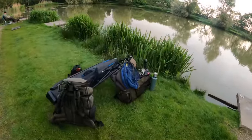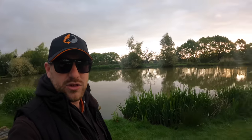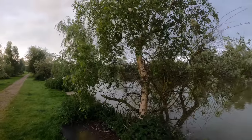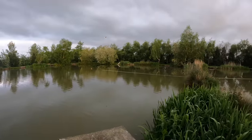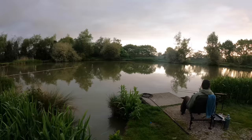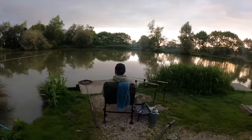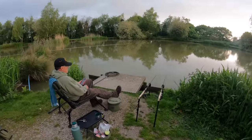Just brought all my stuff down. I'm obviously going to take you through the methods that we'll be using today so you can try them yourself if you wanted to do so. I'll go through those in detail along with the setup. My dad's already got here and got set up. There's a few fish topping this morning - my dad's already had one fish which I'll show you in a second.